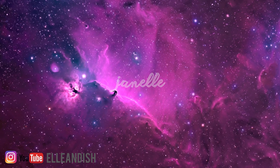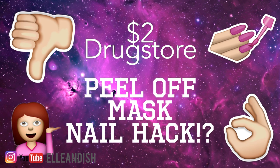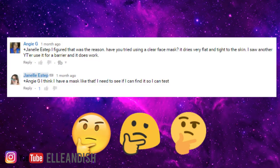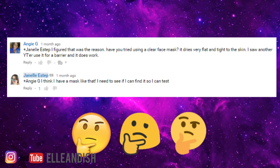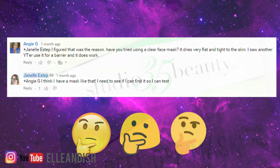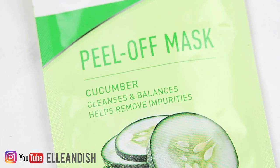What's up guys, it's Janelle. Today we'll be testing out a $2 nail barrier product hack from the drugstore. One of my very lovely subscribers Angie asked about using peelable masks as an alternative to latex nail barriers. So I bought a $2 mask pack from my local Walgreens — I think it's their in-house brand.